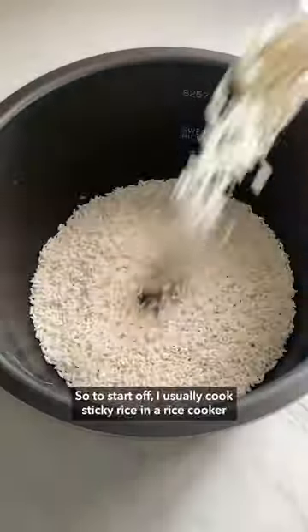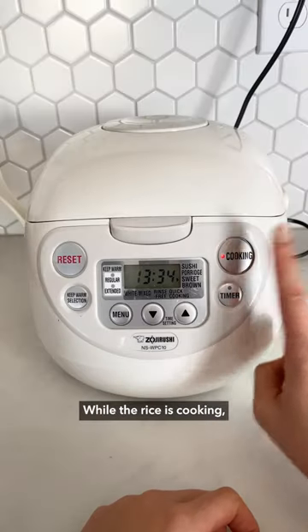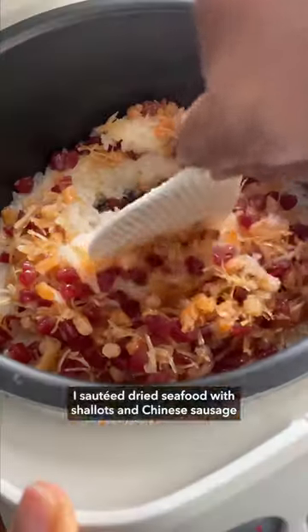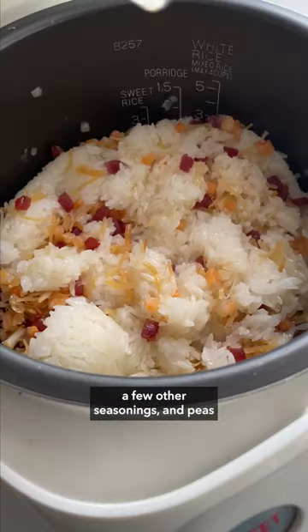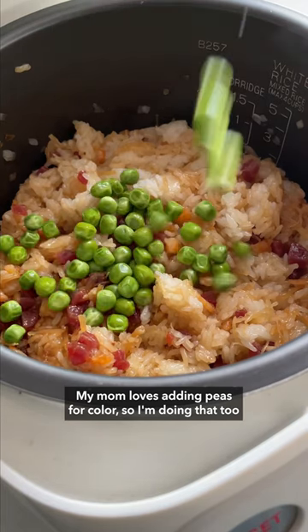To start off, I usually cook sticky rice in a rice cooker — it's just easy. While the rice is cooking, I sauté dried seafood with shallots and Chinese sausage, then mix everything with soy sauce, a few other seasonings, and peas. My mom loves adding peas for color, so I'm doing that too.